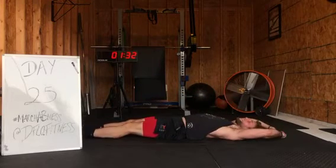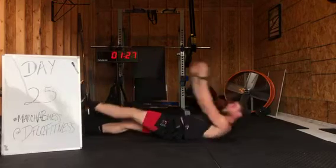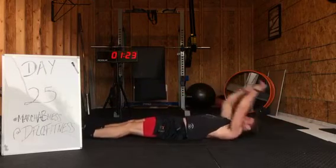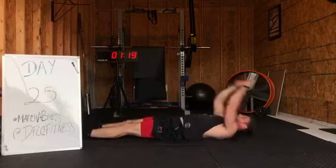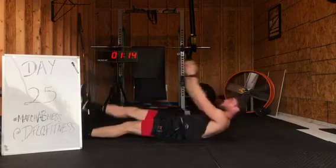Now from here, single leg jack knives — alternate. Keep your leg flexed as you lift it up, meet in the middle. Flex that quad. Work those legs and hips. Work that lower core.